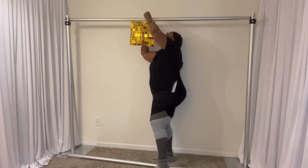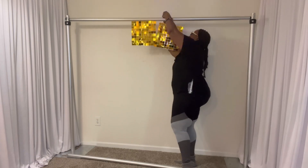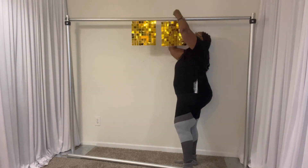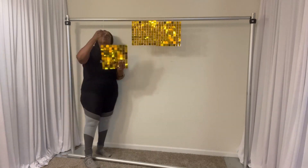Hi, welcome to my channel. My name is Roshonda King. Thank you so much for joining me today. I'm putting together a shimmer wall. I have only one box and it's from House of Party.